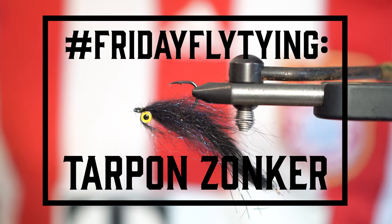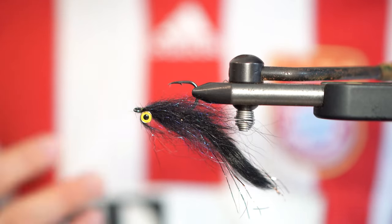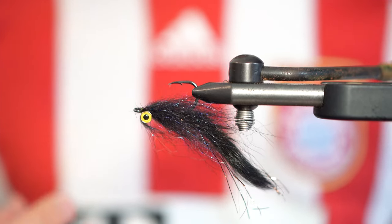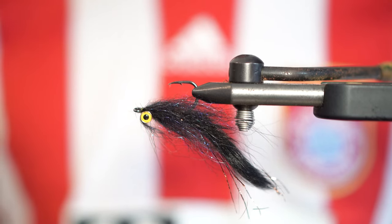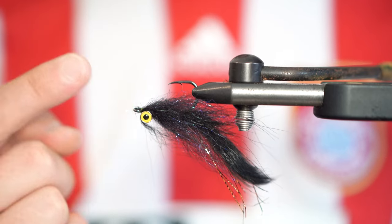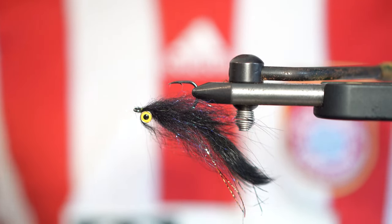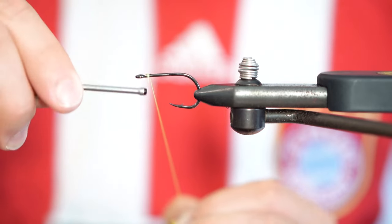If you've been following us for a while, you know that we love zonker style flies as our go-to streamer. The zonker style of fly is kind of like the zebra midge of the streamer world in that it's incredibly simple to tie and a great way to match a variety of hatches in a range of sizes really rapidly. After success recently with a very similar style fly, today we're tying a weighted tarpon zonker on our SW004 hook.